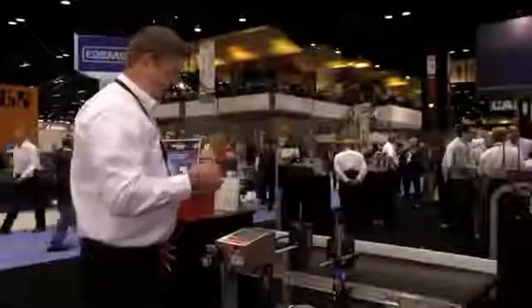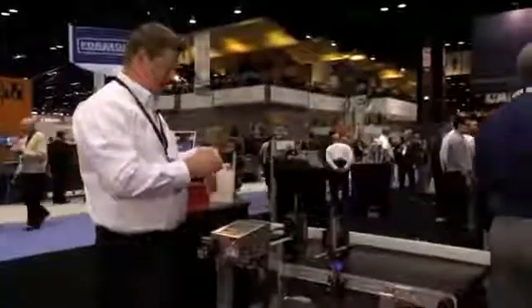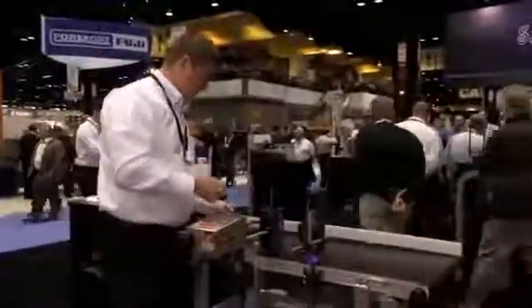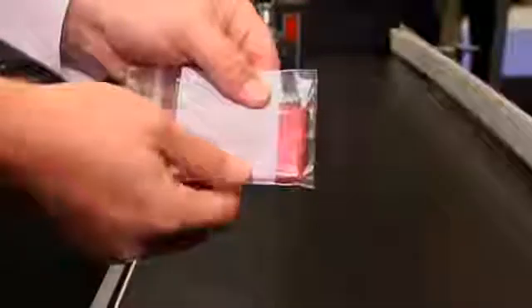I'm going to take the same mint container and put it in a plastic bag and show you what it can do on plastic. Again, below the printhead, underneath the LED UV curing lamp and perfect high quality, aggressively bonded ink.